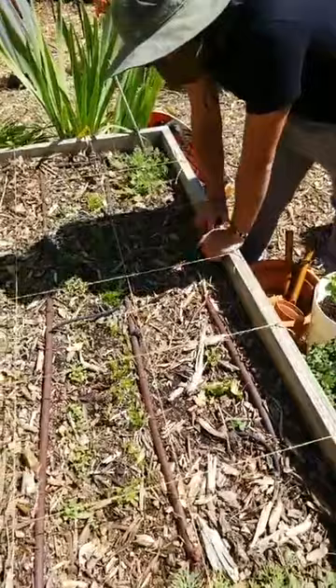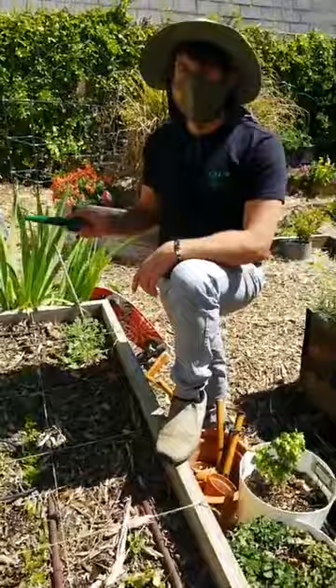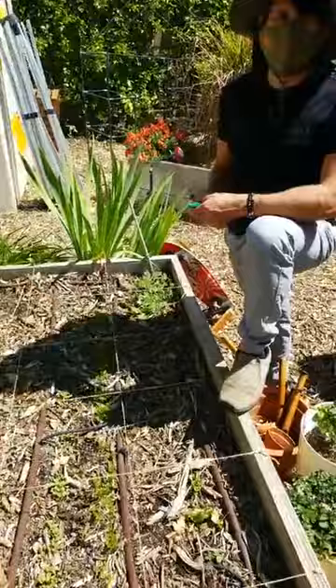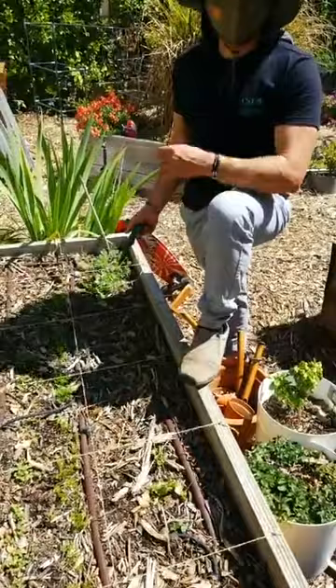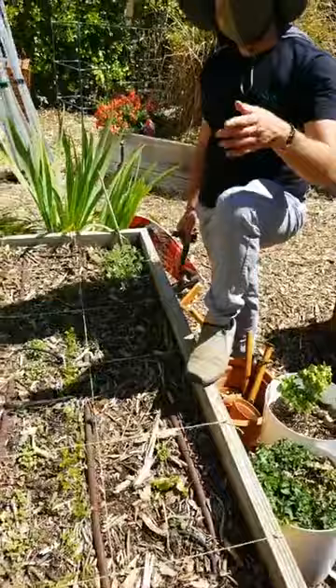I can finish answering that question — what other things to consider with succession planting. Consider the harvest window, which is the amount of time you get to harvest the plant. For carrots, it's all at once — you only get to harvest once. So if you want a week of carrot harvests, you could do it on a weekly basis. For beans — with bush beans — what you'll normally get is you'll harvest for two to three weeks. So space them two to three weeks apart.